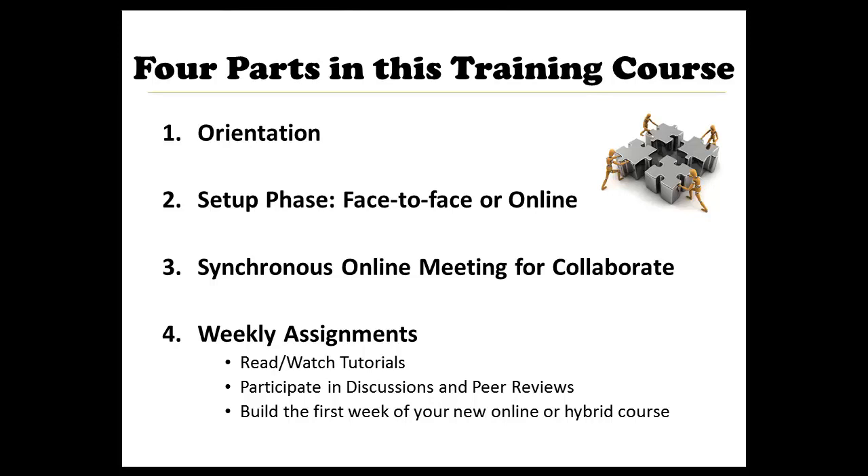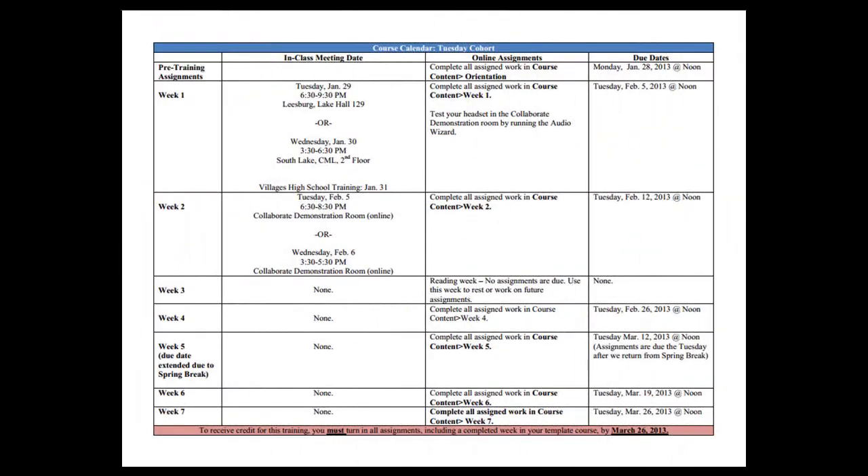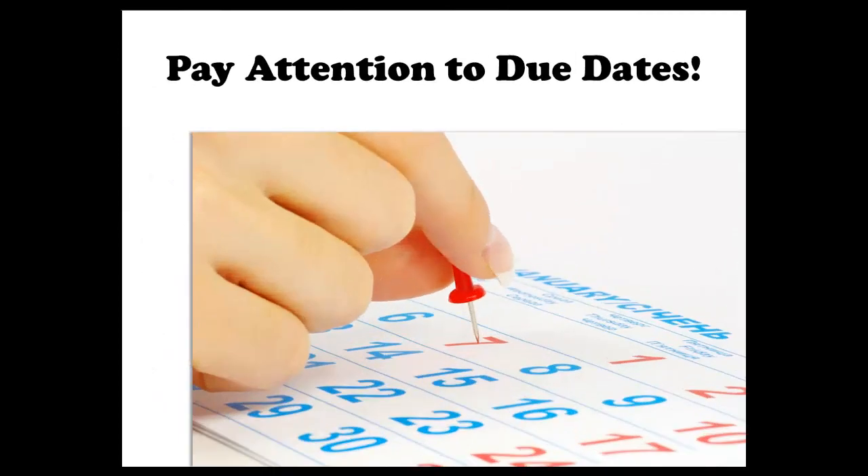This may sound complicated, but don't worry. We've outlined the entire process in your course syllabus, which is located in the menu on the left under the link that says Syllabus and Policies. At the end of the syllabus, you will find a course calendar that shows due dates, meeting dates, and other important information. Our best students print this calendar and use it to ensure all course requirements are met. Pay close attention to due dates — meeting deadlines is vital to your successful completion of this course.